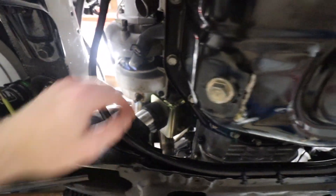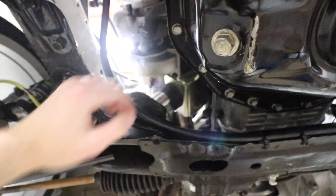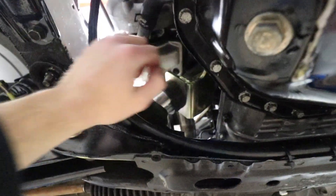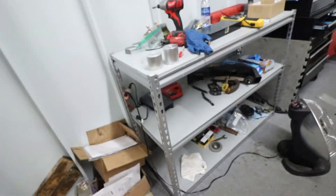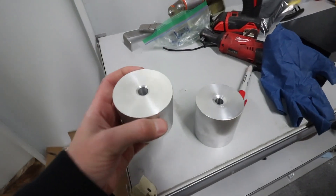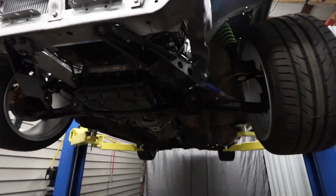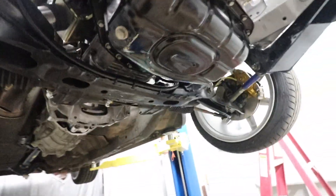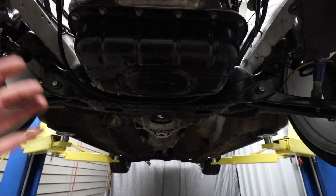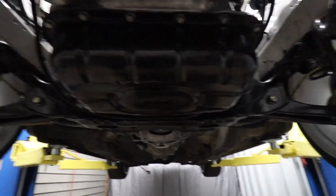We're gonna switch out these motor mounts. These are the ones we made the other day that have a little bit of urethane on top, but we only had two-inch aluminum at the time and George convinced me to just put solid mounts in. We made these on the lathe the other day. All we gotta do is drop the subframe a little bit, pull these mounts out, put the new ones in, lift the subframe back in, lower the motor down, and we'll be good to go.